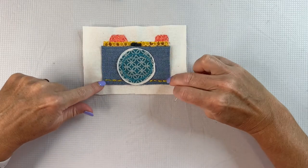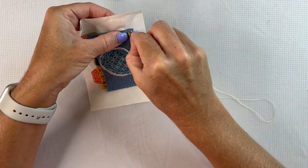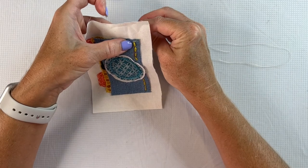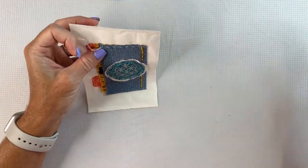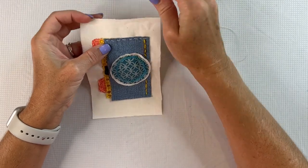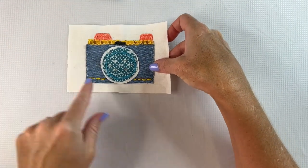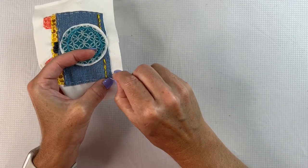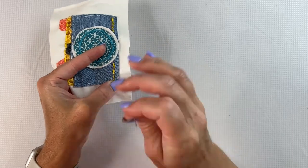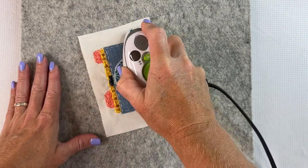Now I want to take some thread and tack down the border of my camera body. I'll start at the bottom with some off-white pearl thread and make the straight stitch going up and down the length of the camera. When I get to the top, I'll stitch the length of the camera going right across that denim edge. At the bottom I think I want to stitch right along the base — that'll make the yellow trim really stand out as trim and not just as the border of the camera. I'll take a hot iron and remove any remaining markers I used to draw my sketch.